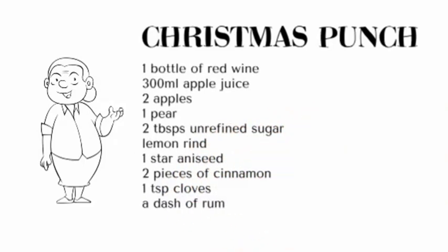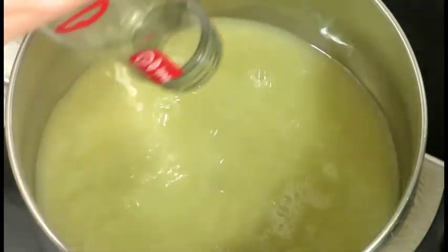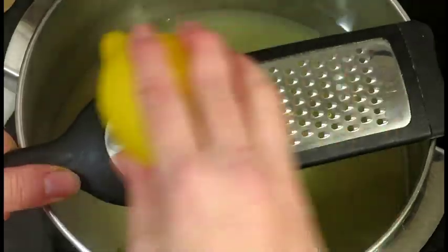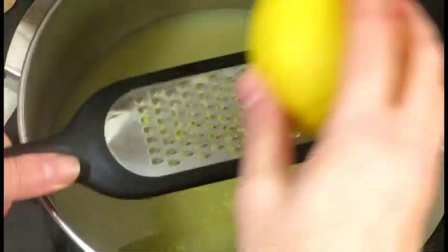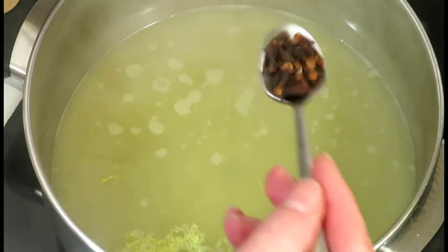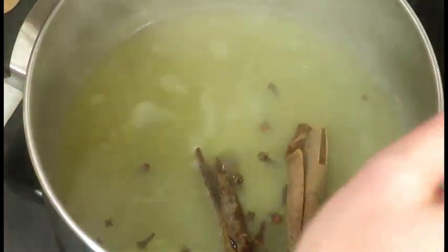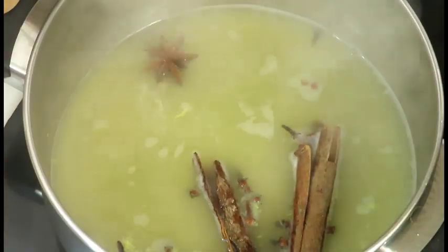Heat 300 milliliters of apple juice and start simmering. Grate in a little bit of lemon peel. Add a teaspoon of whole cloves, two cinnamon sticks, and one star aniseed.